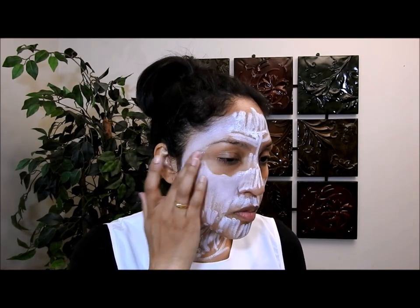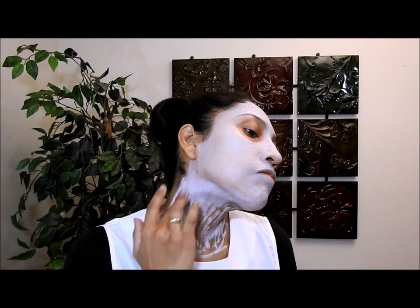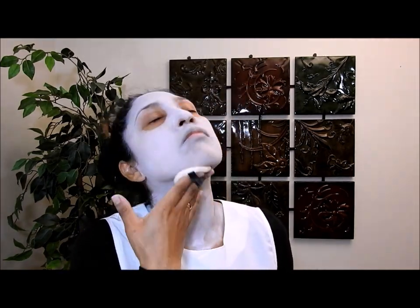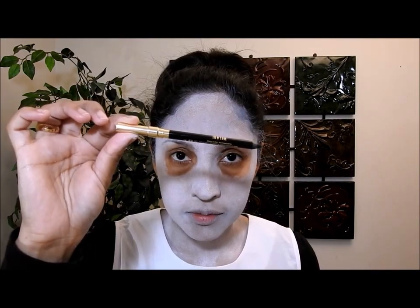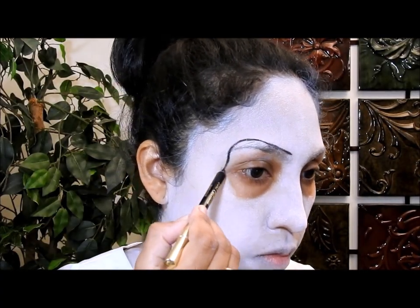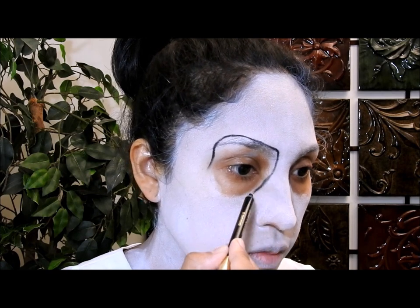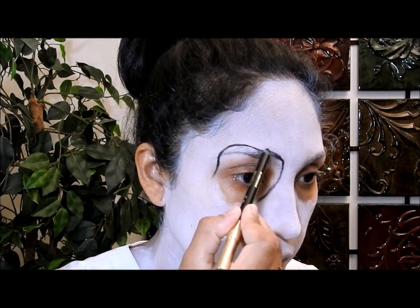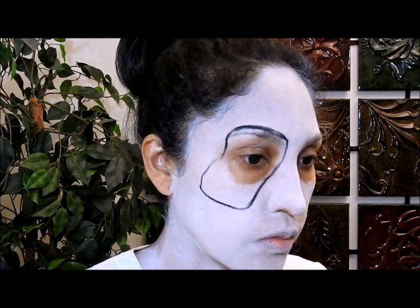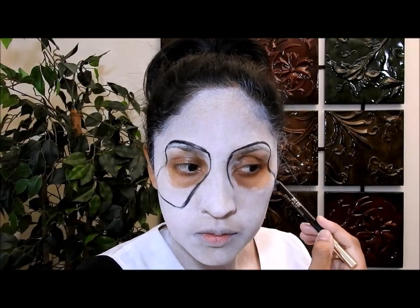Lo voy a poner también en mi cuello y en la parte de mi pecho. Una vez que haya hecho eso lo voy a difuminar para que se vea bien. Luego voy a coger un polvo translúcido blanco — es importante que sea blanco — y lo voy a poner encima para sellarlo. Después voy a coger un lápiz de ojos negro y empezar a dibujar los ojos del panda, tomándome mi tiempo para imitar lo más posible cómo son esos ojos. Cuando haga el segundo ojo, antes de dibujar la parte de abajo primero lo voy a comparar con el primer ojo.